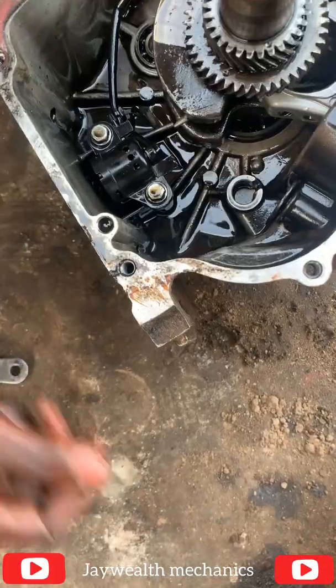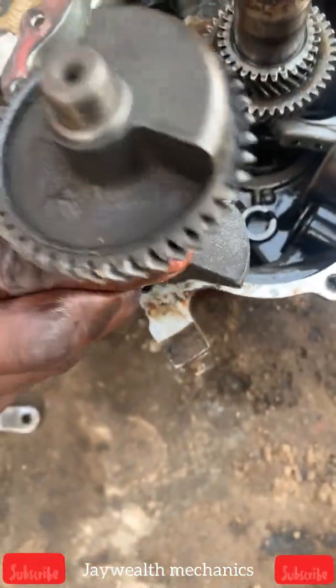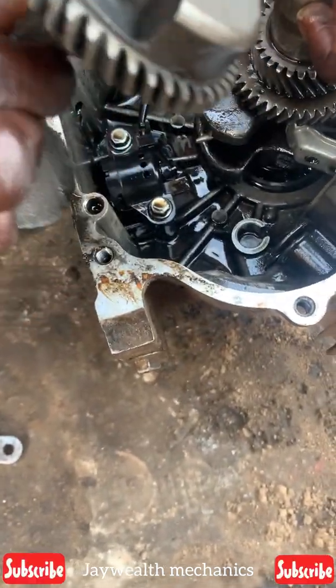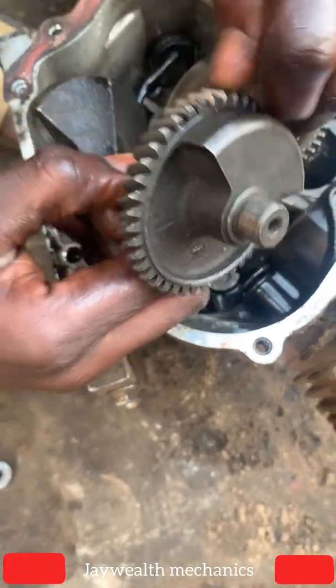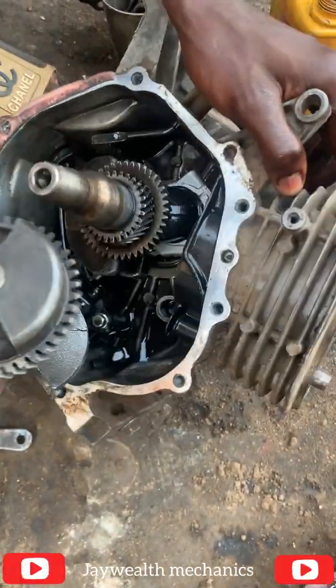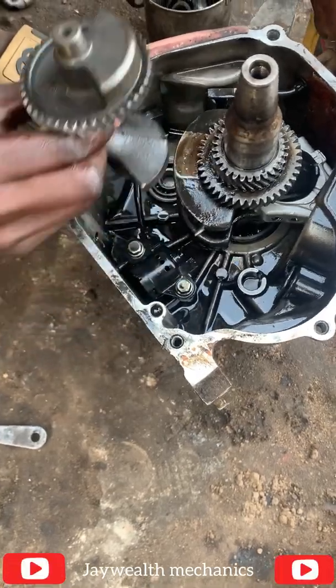I'm gonna teach you guys how to replace this weight. This is a cam weight — this is a new one I've gotten. It's very easy, but you have to set it correctly, because if you set it anyhow the gen might be off balance and it might affect other things.